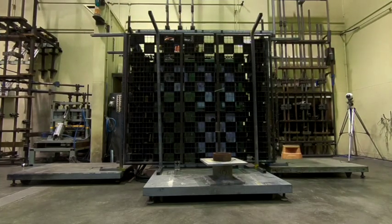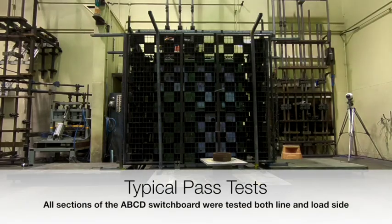You can now see how well the ABCD board contains the destructive force and makes them safe for personnel and public.